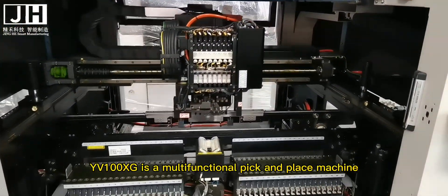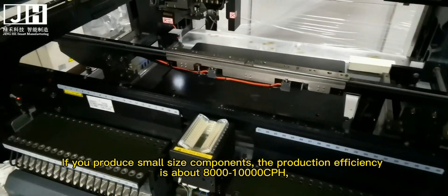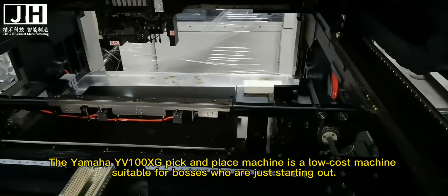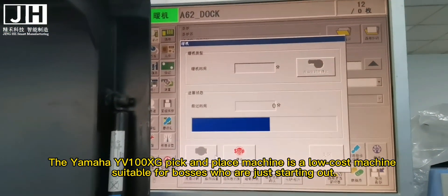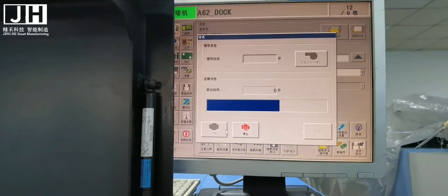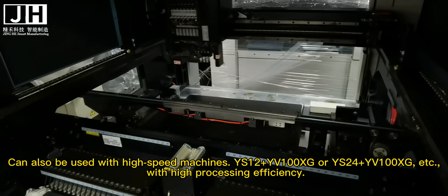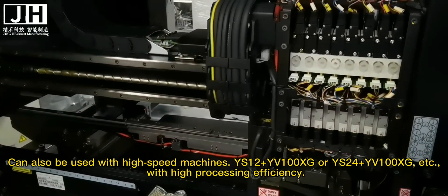The EV100XG is a multi-functional pick-and-place machine. If you produce small-sized components, the production efficiency is about 8000-10000 CPH. The Yamaha EV100XG is an all-cost machine, suitable for bosses who are just starting out, and can also be used with high-speed machines for high processing efficiency.